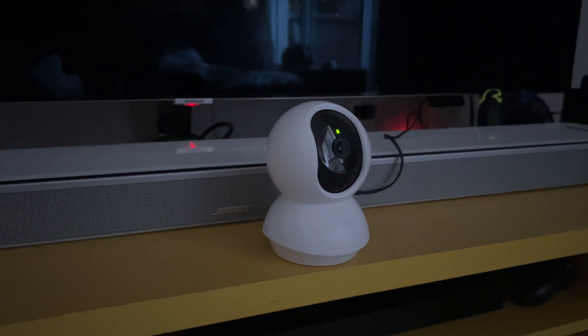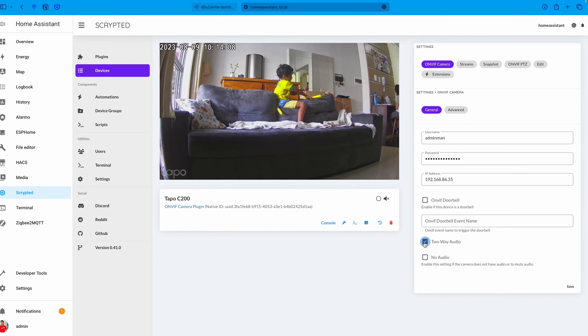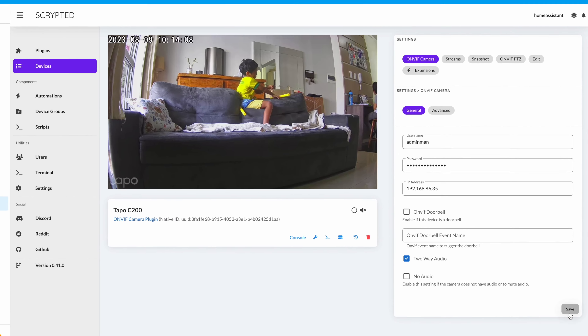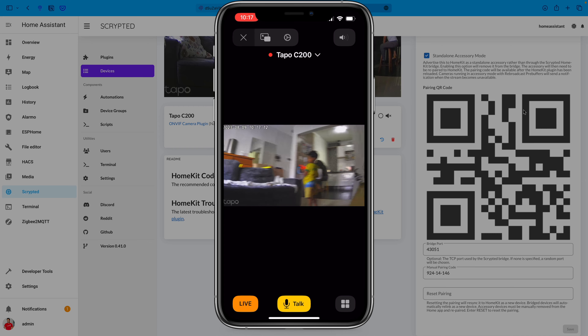In this tutorial video, I am going to show you how to integrate your TP-Link Tapo C200 camera with Scrypted. By the end of this video, you will be able to control and monitor your camera flawlessly with HomeKit Secured Video as well as get two-way audio.